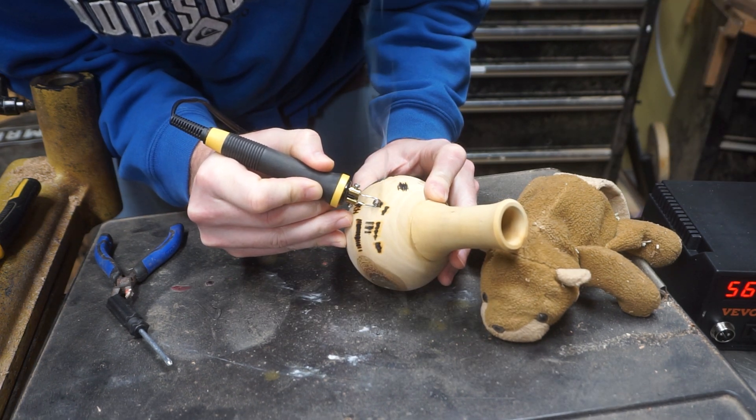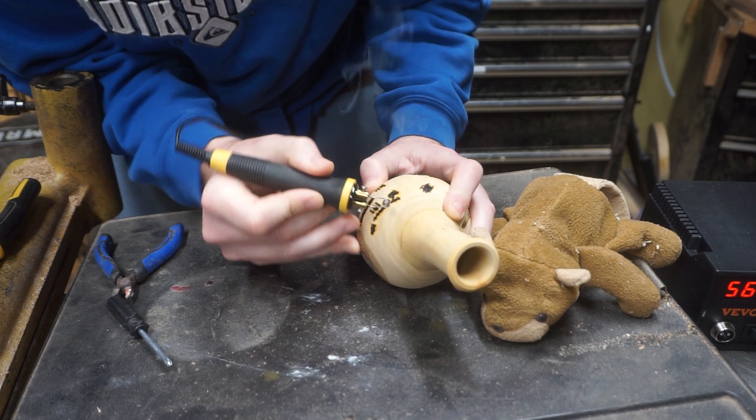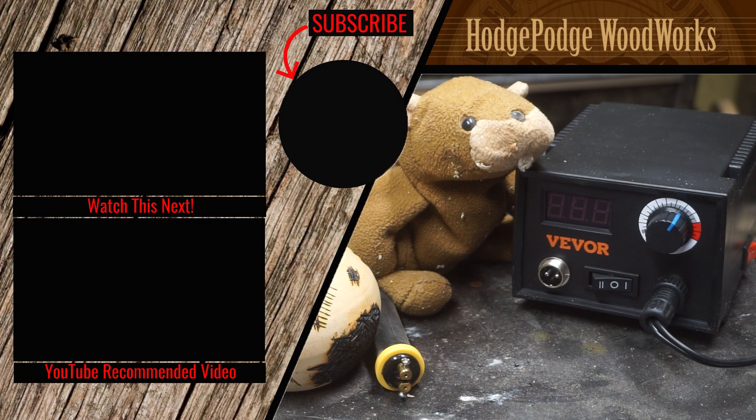You just make alternating patterns on the piece by 90 degrees and you end up with a pattern like this. So Harry, I'm pretty impressed. How about you? Yeah, this beaver tool is perfect for this beaver.